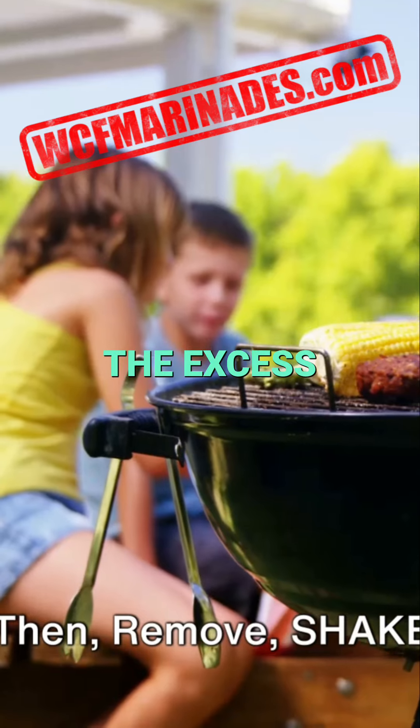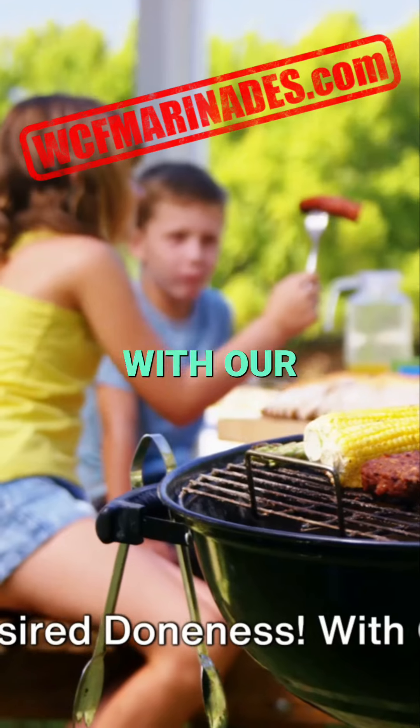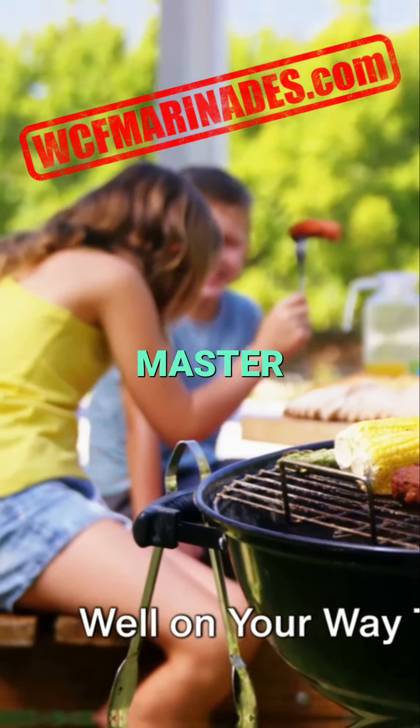Then remove, shake off the excess, and grill to your desired doneness. With our marinade and these tips, you're well on your way to becoming a marinade master.